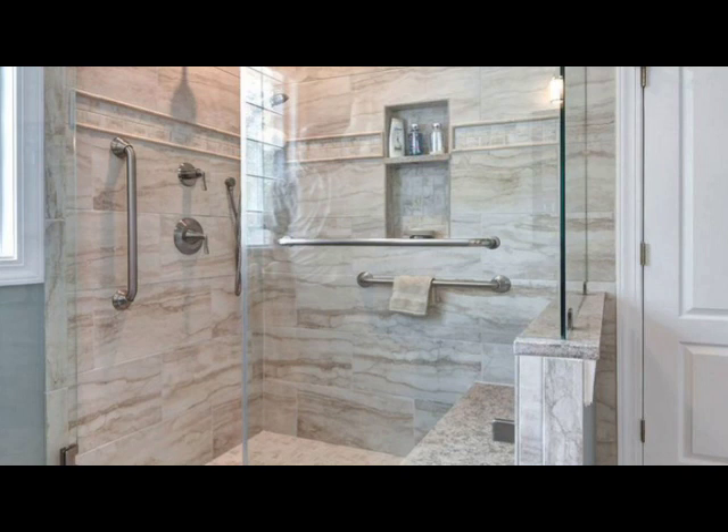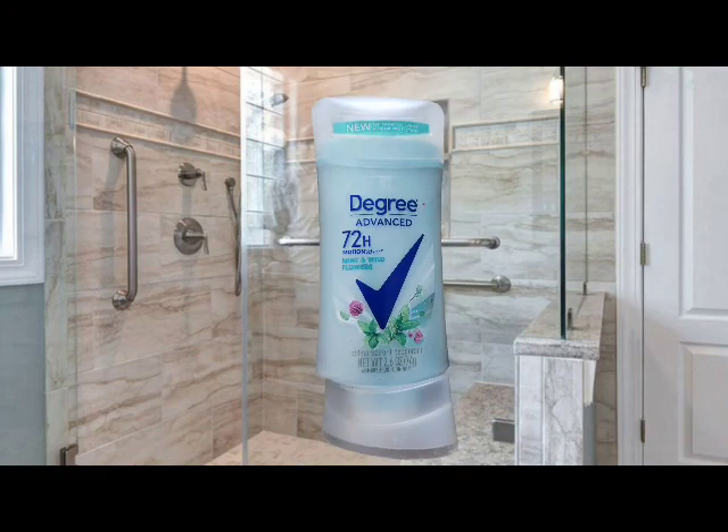The next thing I have is Degree Advanced 72-Hour Motion Sense in Mint and Wildflower, 2.6 fluid ounces. Degree is the deodorant that works for me — it's just perfect.